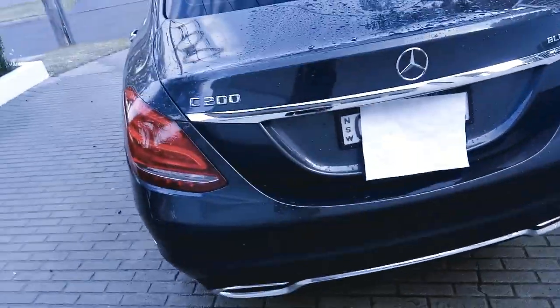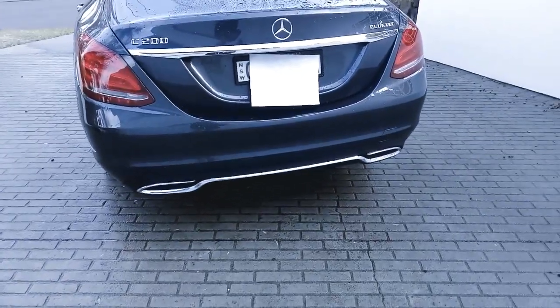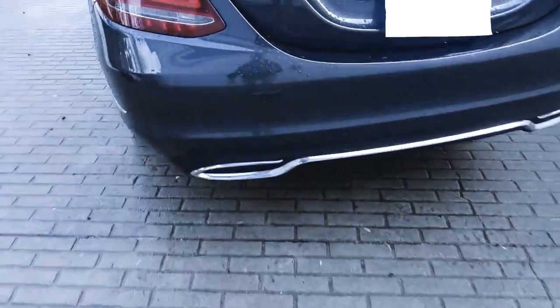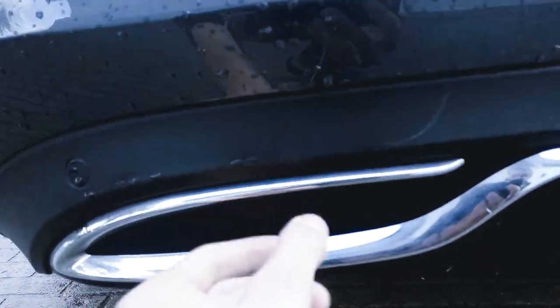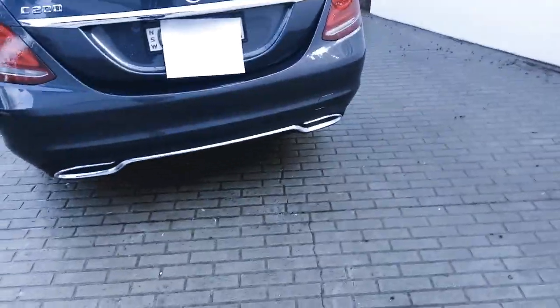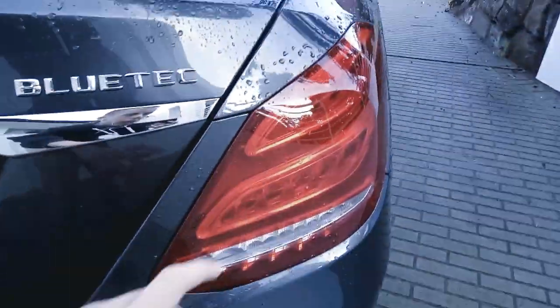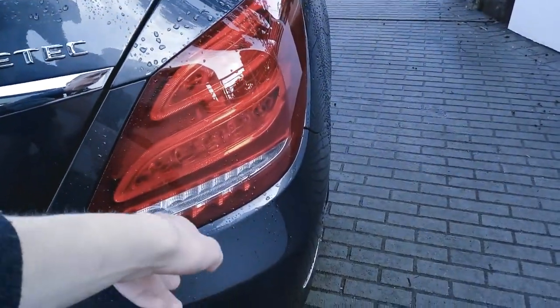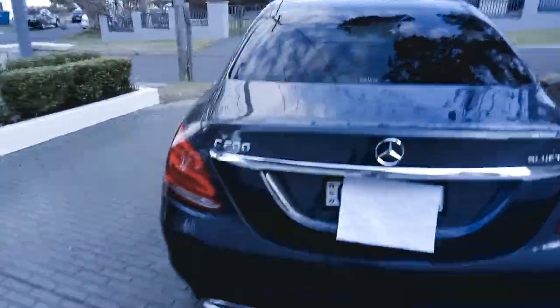C200, because that's the model that it is — the base model C-Class. The exhausts are fake; they've got chrome around them but it's just plastic, so a little bit fake. Down here there's a flimsy little piece. All these lights here are LEDs — reverse lights, turn signals, brake lights, all LED of course.